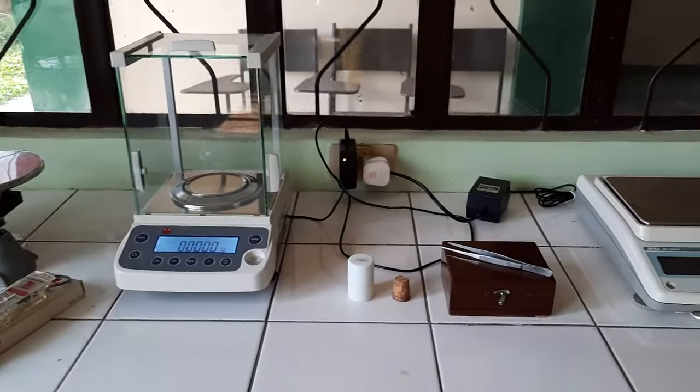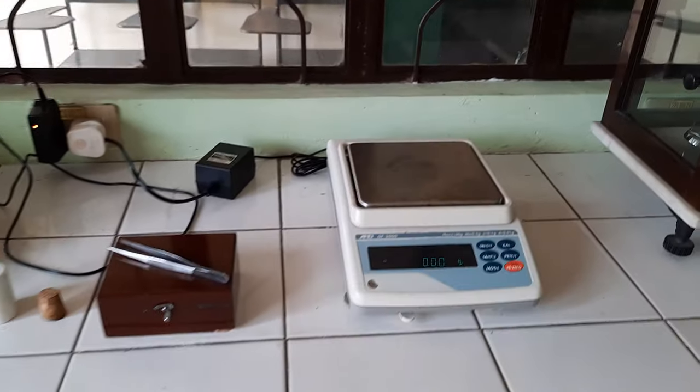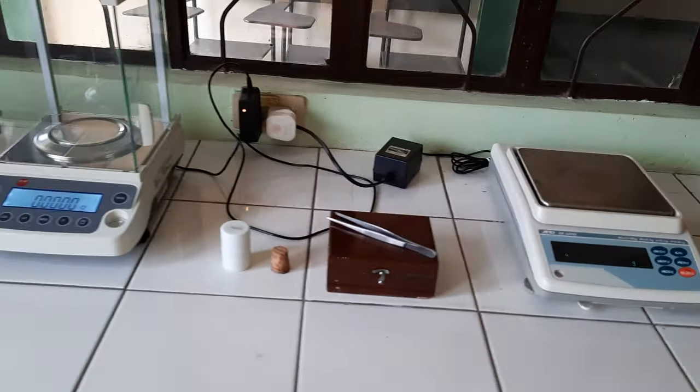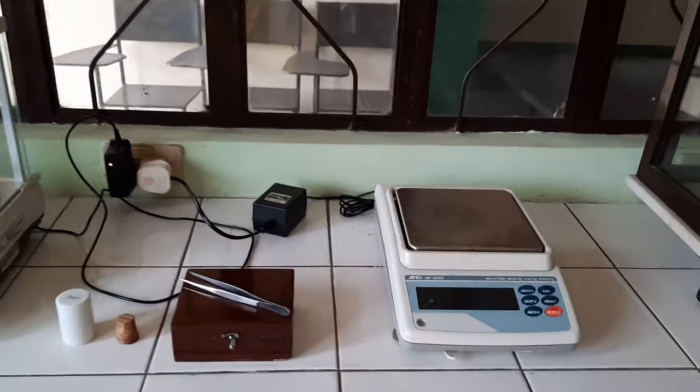Along with those mechanical balances, we also feature our electronic balances. Here we have two of these electronic balances.